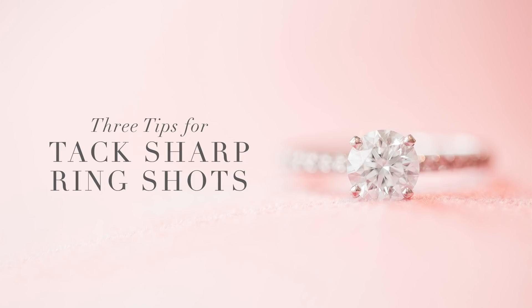Hey wedding photographers, if you struggle to get tack sharp ring shots, I understand — I used to struggle too. But I have found three tips that will allow you to have perfectly in-focus, tack sharp ring shots every time that you shoot.